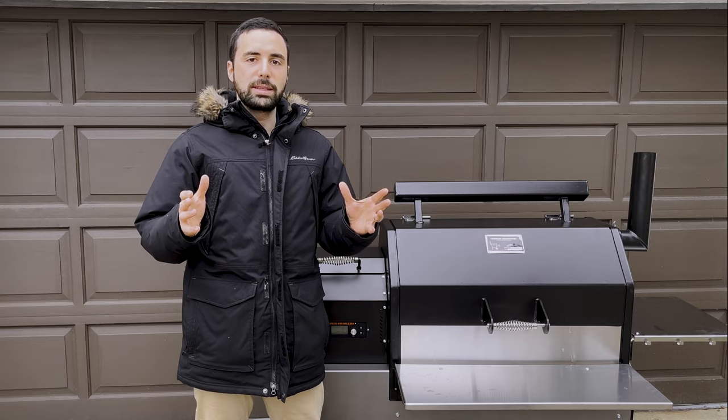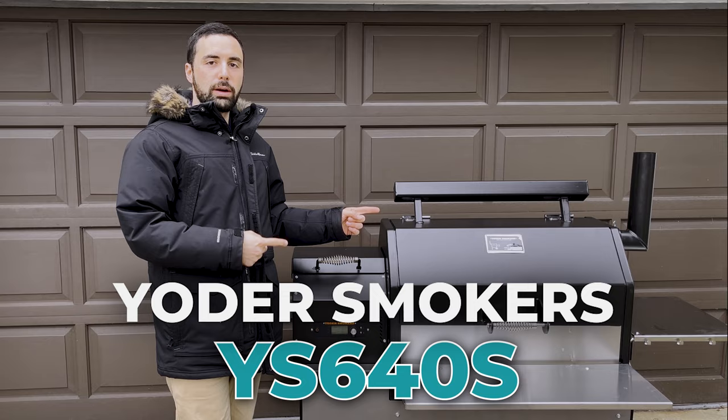Hey everyone, welcome back to Impossibly Kosher. Today I'm going to be unboxing, setting up, doing the initial burn-in and the seasoning of the incredible Yoder Smoker YS640S. All right, so stick around, let's get to it.